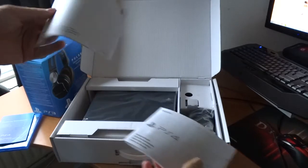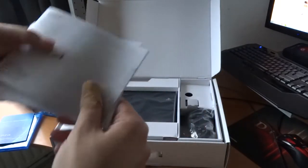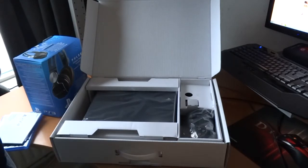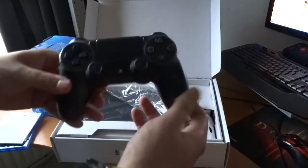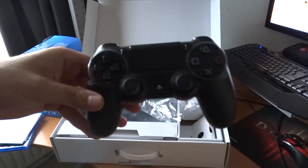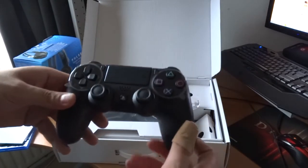There are safety guides and a guarantee card — not that much, but also always in the box. Now I'm going to pick out the controller, and what a beauty. The controller is awesome.